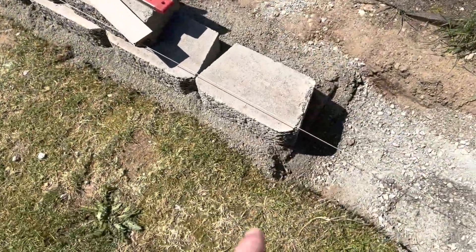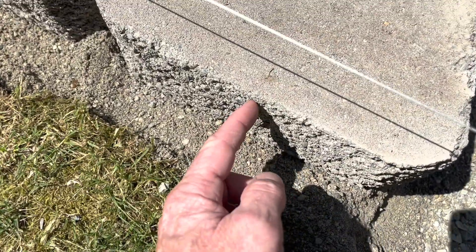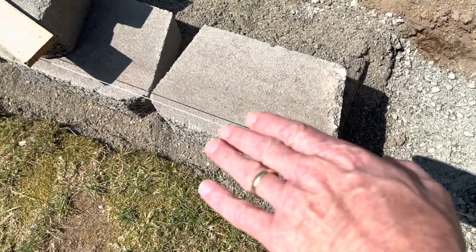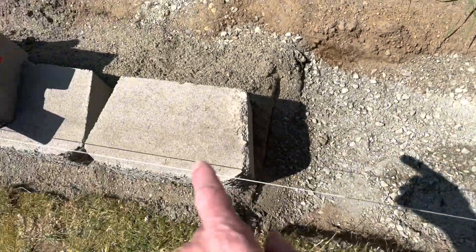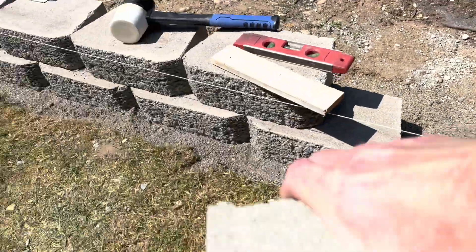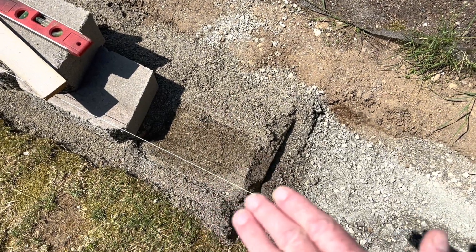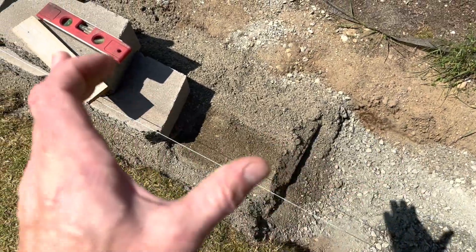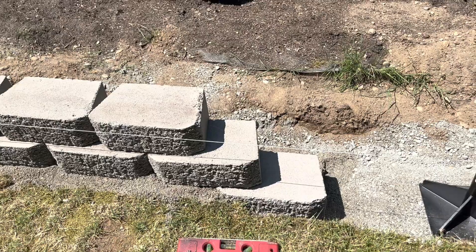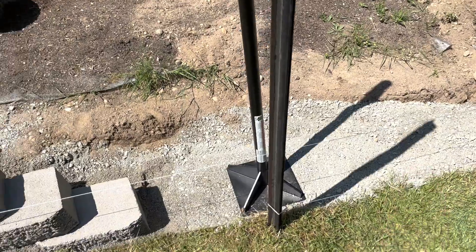Coming up high to the ground here, so with this last piece leveled I'm going to go four inches below it and tuck another brick under there and start the next run. I'll pull this one up, go four inches below, tuck one under there, put that one back on top and continue my run out this way. There's the first transition right there.